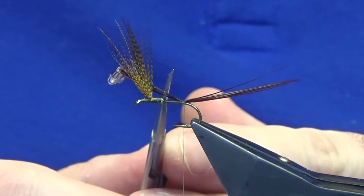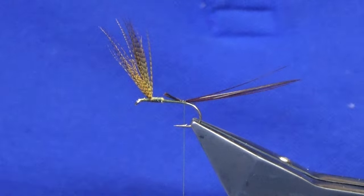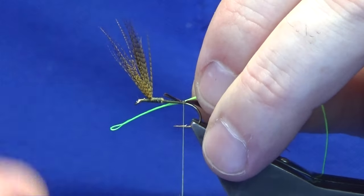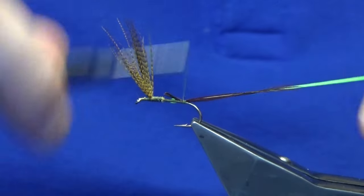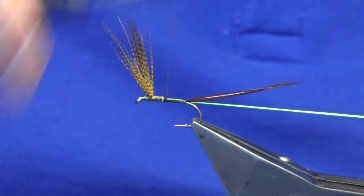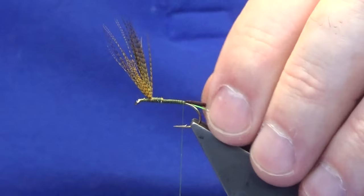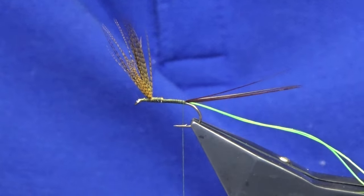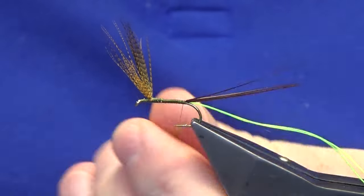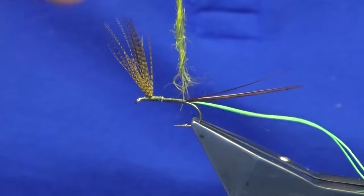We're going to come in and trim that. The rib is just glo brite floss number 12 in each lane green. Just come in with a turn and pull the glo brite into the same length as the cut ends of the pheasant, then work your thread forward to fill the gap. Work your thread back on open turns at this point because the body's going to be dubbed. The dubbing I'm using is an olive from the traditional Irish dubbing range.